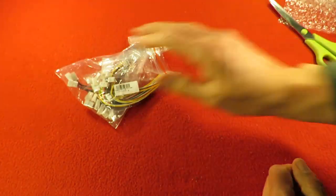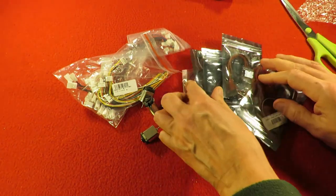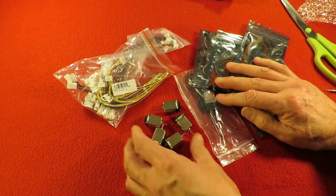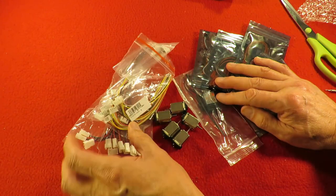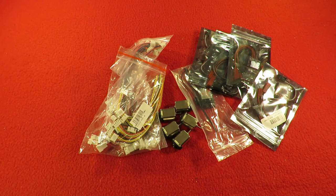Right, well that was it. To summarise: 20 amp brushed ESCs, a Flysky 3-channel receiver, carbon brush DC motors - I think they're called 130s, that size - and balance leads for your lipo batteries, or lithium iron, or whatever you happen to be putting together. There we go. Thanks for watching - if you like that, you might like this, and if you like both you might like to subscribe.